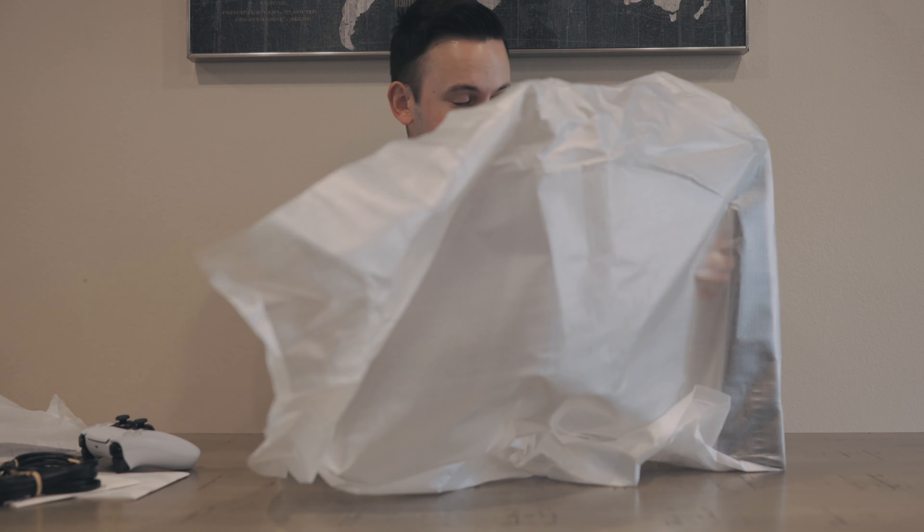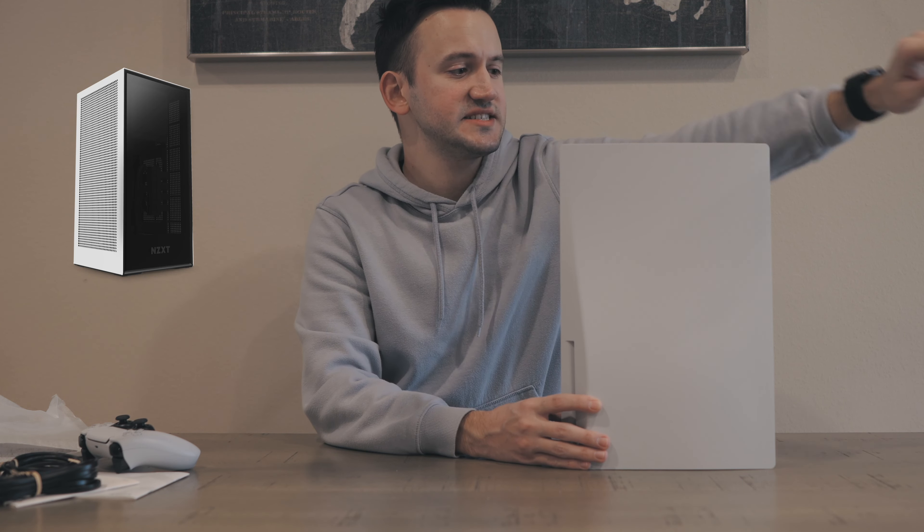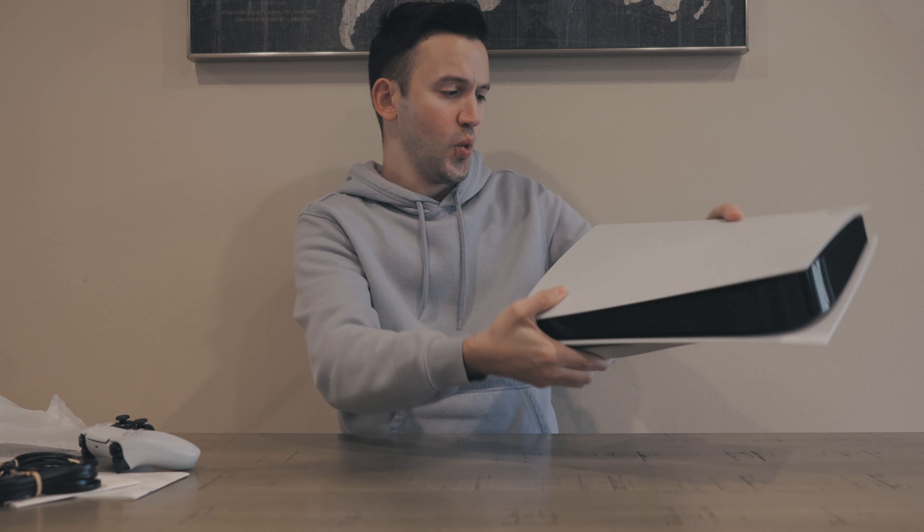Alright, here it comes — first impressions: holy cow, it is a lot bigger than I thought. I saw people saying it was big but wow, that thing is massive. I guess you really just don't realize how big it is until you see it. Obviously it's not the same size as a gaming PC — my gaming PC is a lot bigger. I also have an NZXT H1 which is taller than the Xbox One, but compared to other consoles, this thing is big.